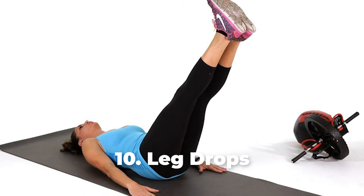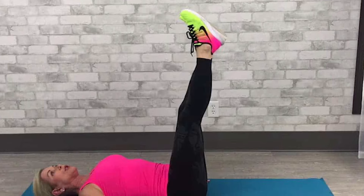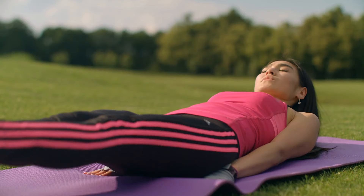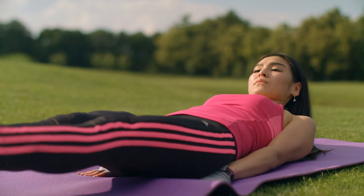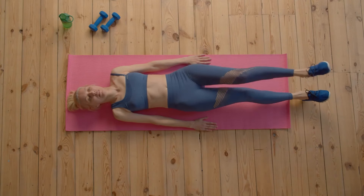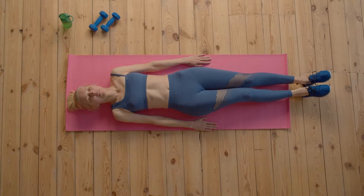Number 10: Leg Drops. For this exercise, start by lying on your back while pointing both legs towards the ceiling. Keep your abs engaged as you lower one leg a few inches off the floor before then switching legs. Ensure the movement is slow as you keep your abdominals engaged. You can then repeat this for at least 30 seconds.